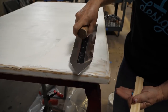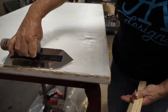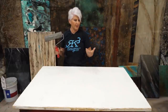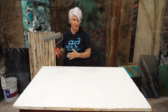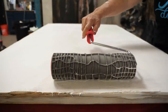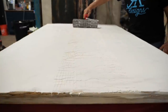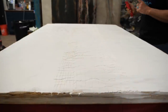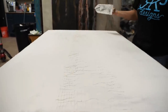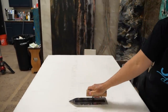I have the texture medium over the entire surface. You don't have to worry about it being perfect and you have plenty of working time with this product. If I make a mistake, I can go right back over the top. Now we're going to come in first with our large croc roller - just put nice even pressure and roll it right down the middle. If I didn't like this, all I have to do is get my trowel and trowel right back over the top of it.